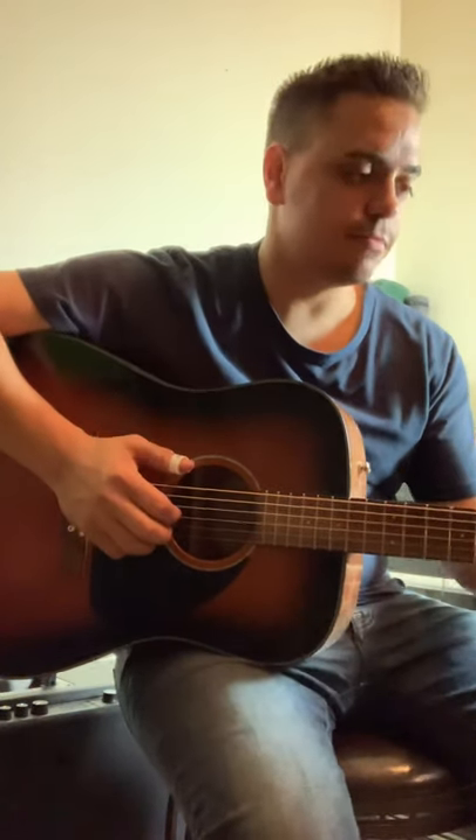I'm gonna sit here and practice a little bit. Hope to hear from you soon.